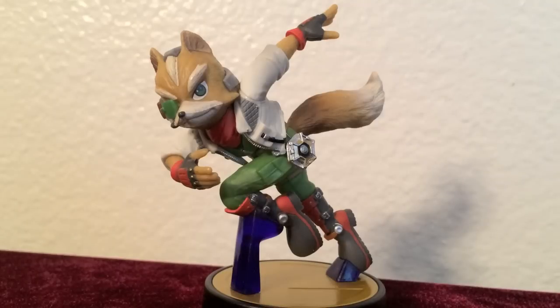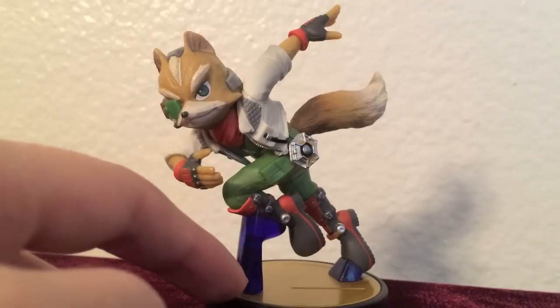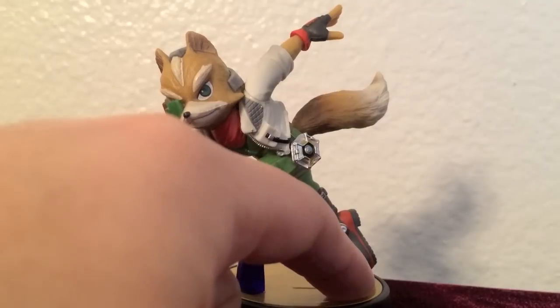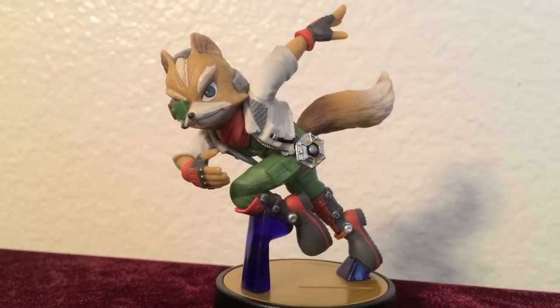A small critique I have would be regarding the stand. I think that Fox could have been spotlighted more if the stand was clear rather than a dark blue color. And also if this stand here was not so tall — for example, if the stand was under his shoe like the way it is on the other foot, it would be better. It's a bit distracting, but I definitely commend the intricacy of this figurine.